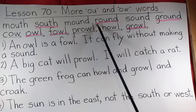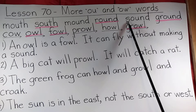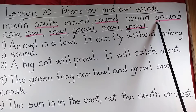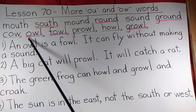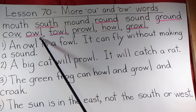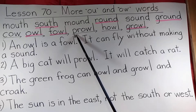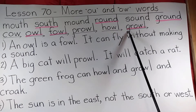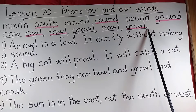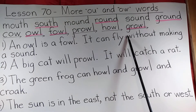Mound. Round. Sound. Ground. Cow. Owl. Fowl. Prowl. Howl. Growl. And teachers, if you'd like to have the student read these to you, go right ahead and press pause and have them do that.